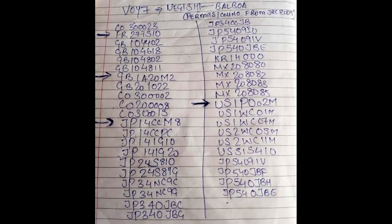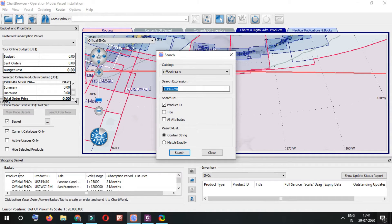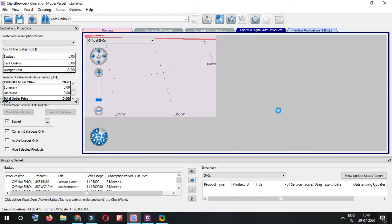While comparing, I found four extra cells required by JRC but not selected by my chart browser. Let's see why the chart browser is not selecting those ENCs. I'll go to Find and type the chart name FR277510 to see why my chart browser is not selecting this particular ENC.